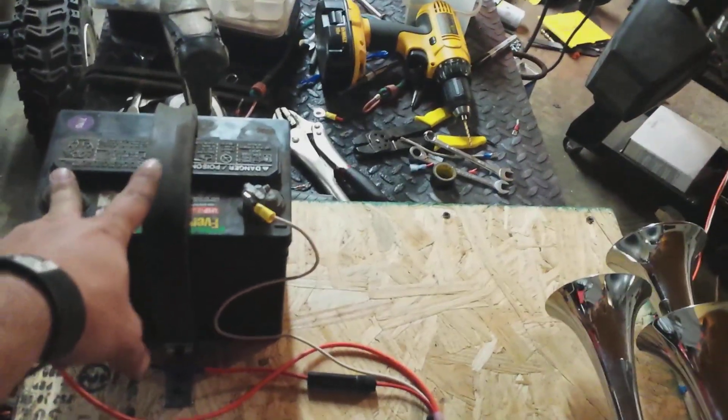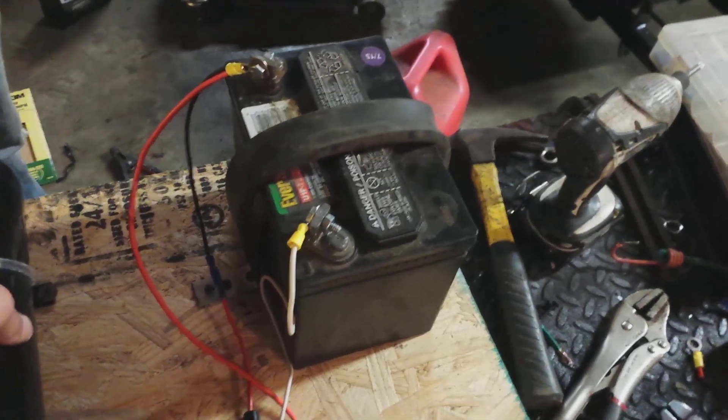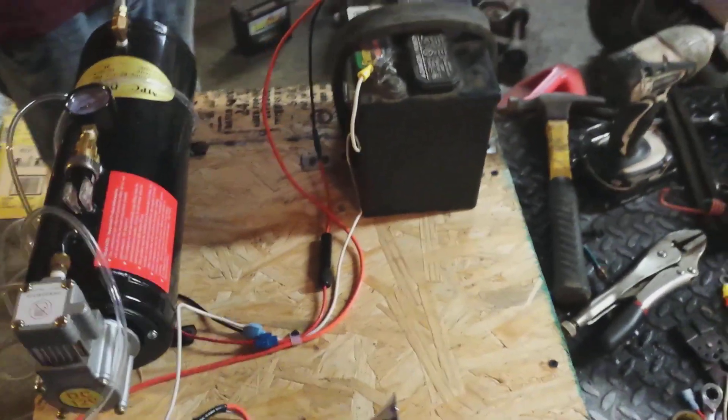Anytime I want to charge my battery, I can just hook a set of booster cables up to my truck or something, or just put on a trickle charger. But it works just fine for me.